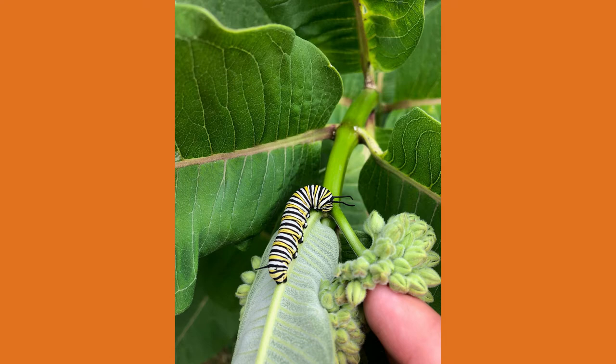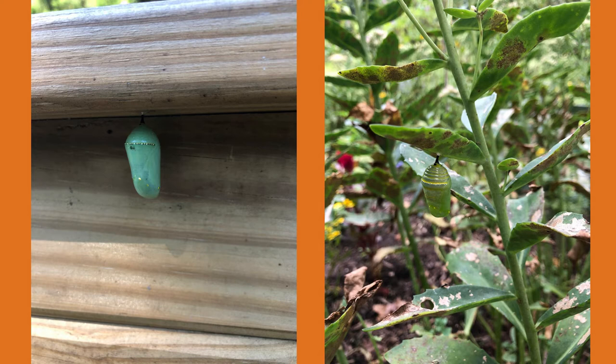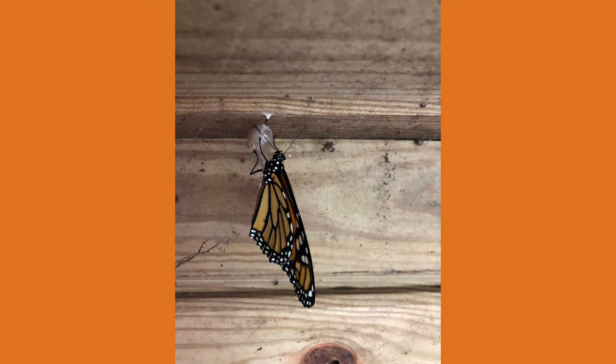It takes four to five generations of monarchs to complete the annual cycle of migration and breeding. The monarchs you see in the early summer will have a lifespan of two to four weeks, but the adults that emerge right before migration as the last generation will survive for over eight months.